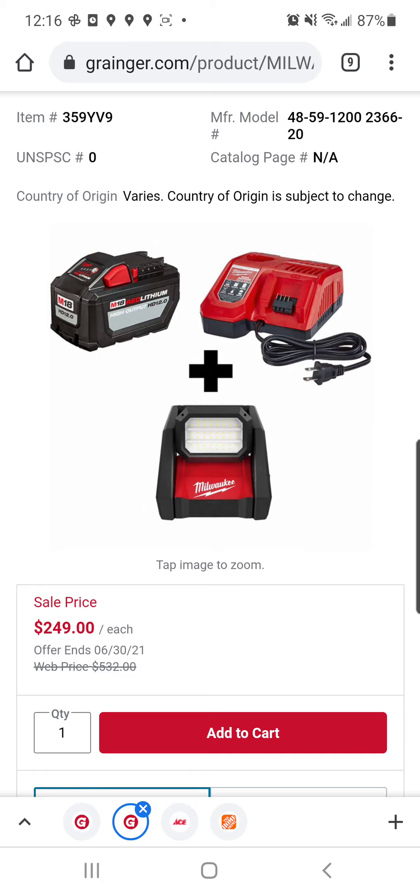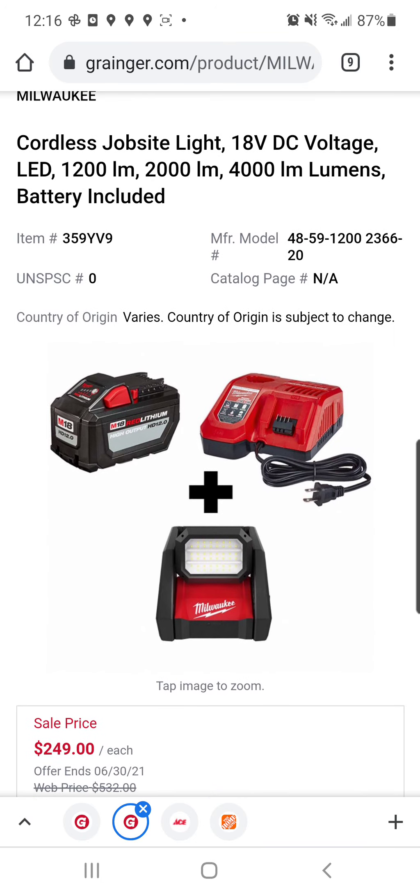Granger also has the Gen 2 Rover light. Shout out to Mastering Mayhem — I believe he's the first one who came onto this deal. It is also the 12.0 with the rapid charger.